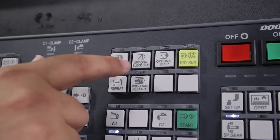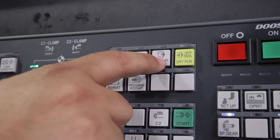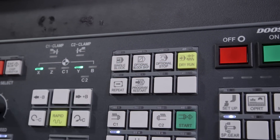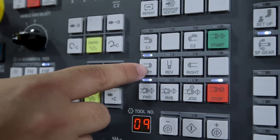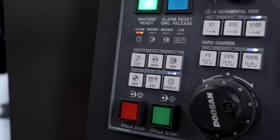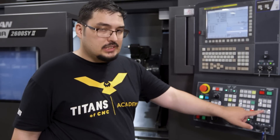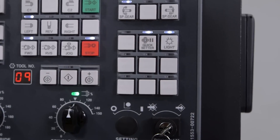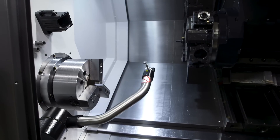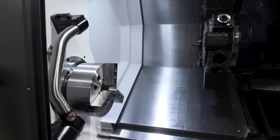Over here we have some of our program controls: single block, block skip, optional stop, dry run mode. We also have options for our turrets — left spindle, live tool, and right spindle. To bring the tool probe down, we go into jog and push the quick setter button here, and that automatically brings down the tool probe. To bring it back up, just push it one more time.